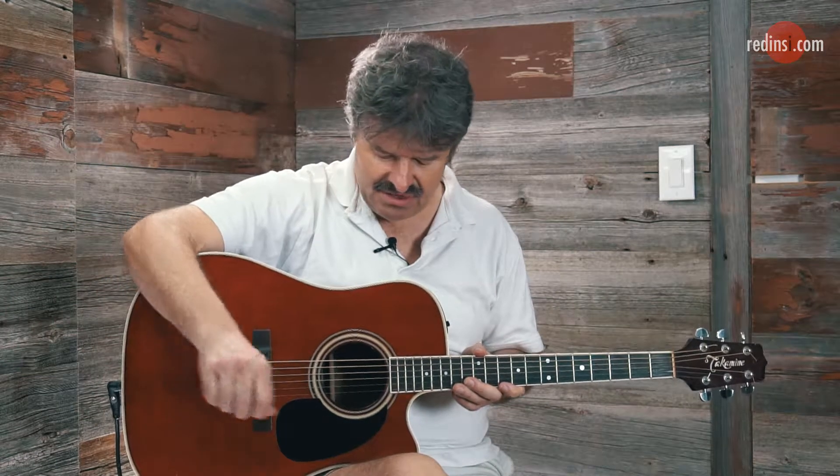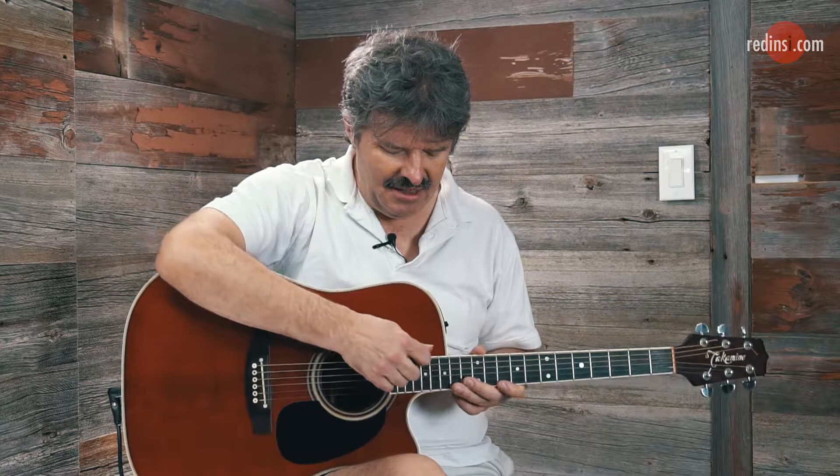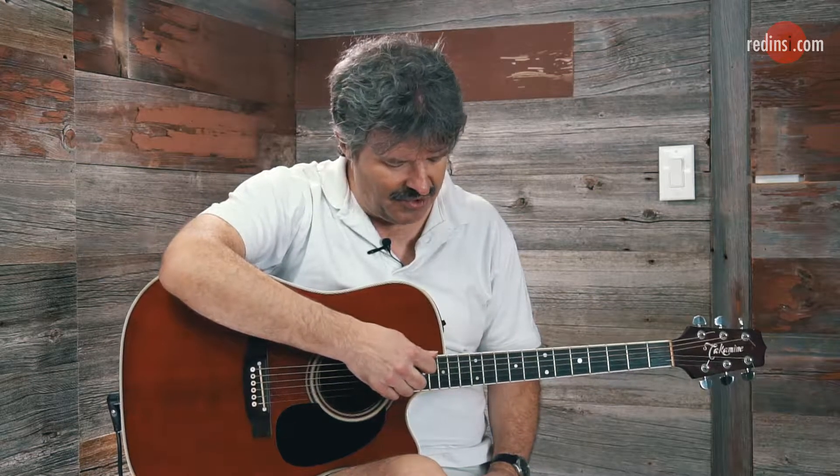If you're placing your arm here and finding that when you stretch your arm out you're getting close to the bridge but not quite up to the sound hole, that probably means the guitar you're playing is a little bit too big for you. And at the same time, if my arm is set in the right spot and my hand is reaching somewhere around the 15th fret, that probably means the guitar is a little too small — you might want to look at getting something a little bit bigger.